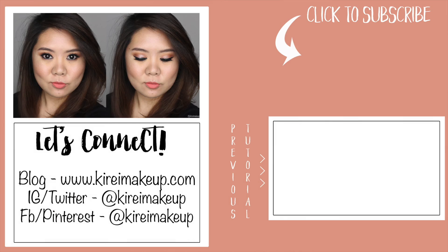And that's all for today's look! You can read more about the products used in this video and about my trip on my blog — I've linked that in the description box below. Thank you so much for watching, and I'll see you guys next time!